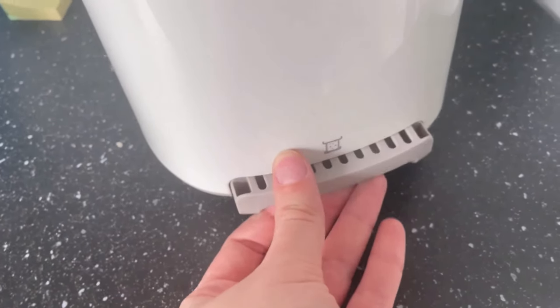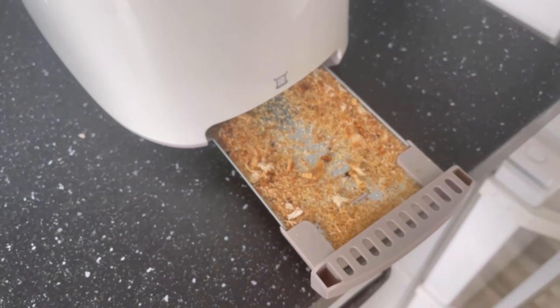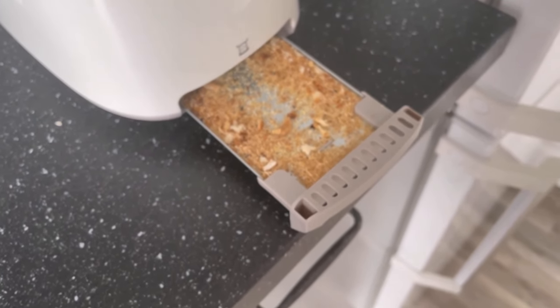You'll have to see where it is on your side. If you pull it out, you'll see all the crumbs lying in here. As you can see, I didn't clean it that often at my place either.